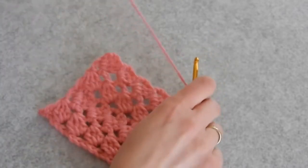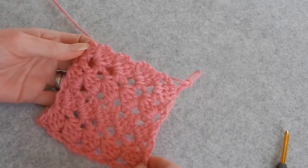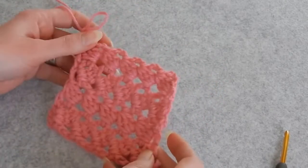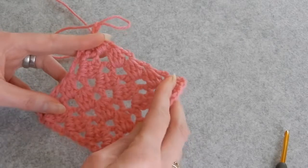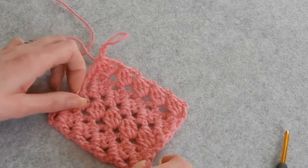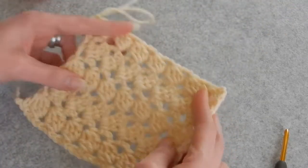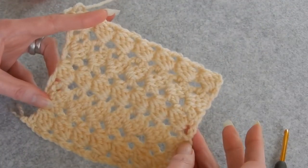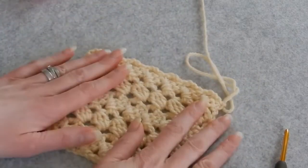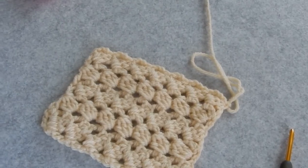So this is it. It's very easy, it's very simple, this stitch. It looks kind of like tilted double crochets — it's really nice. If you like to do this stitch for a blanket, it's really nice. Have fun with this stitch. Thank you for watching. Bye-bye.